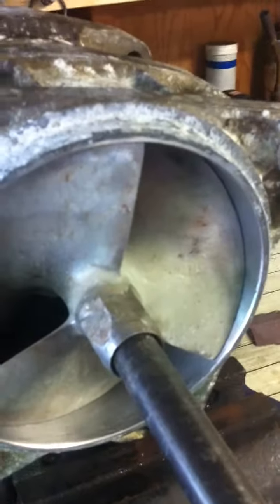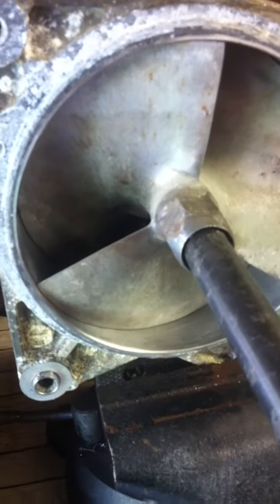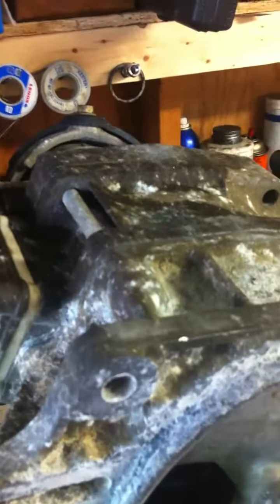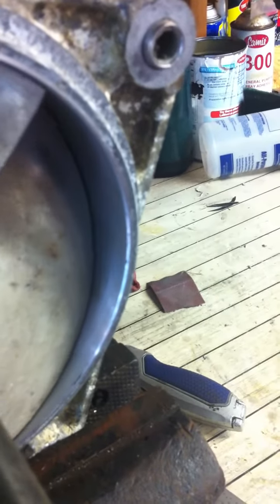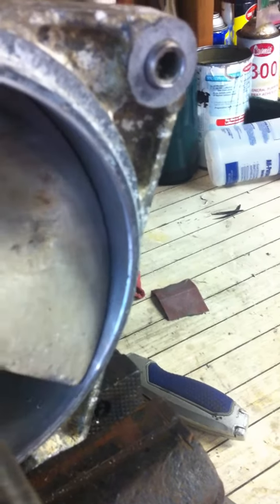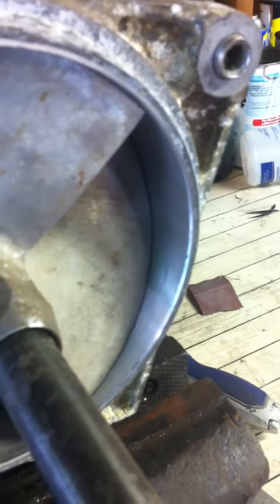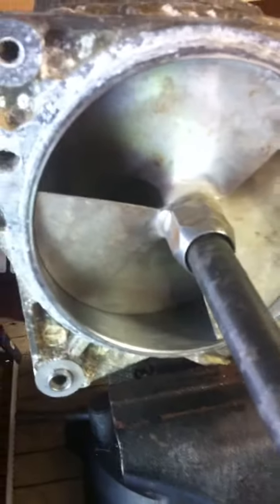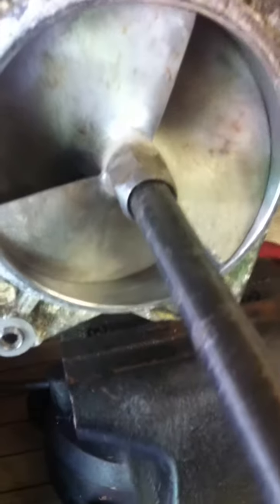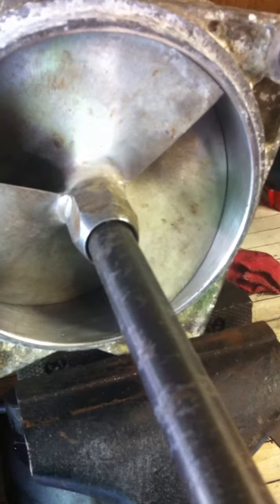I've gone ahead and reassembled the impeller and the impeller housing here. You can see the clearance on this impeller is very small — 30 thousandths is what's recommended. Any more than that and you start to get a lot of cavitation and your pump really loses efficiency. But even after we've ground and kind of reshaped this housing, you can see there's still a problem.